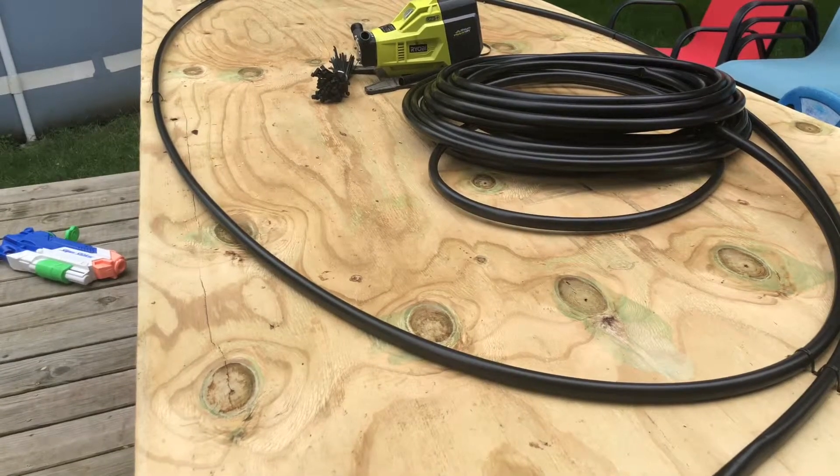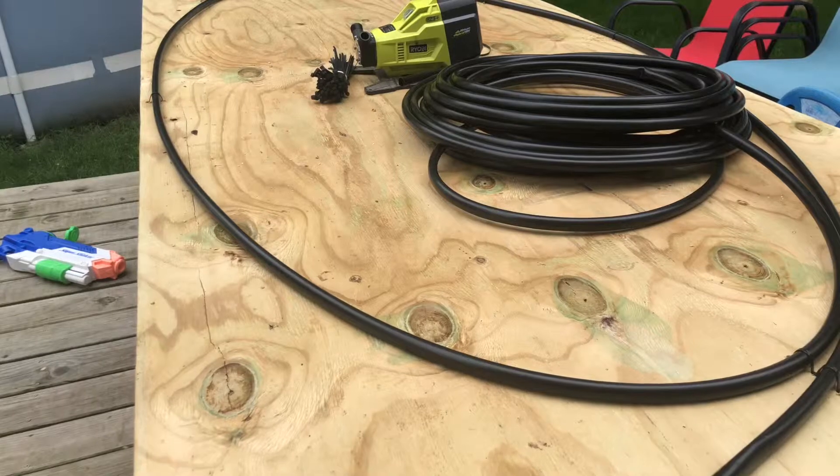Now I've laid out my basic shape. I've only got four zip ties at all four ends of the oval, and now I'm just going to roll the whole thing out and start zip tying it down. I'll show you what it looks like then.